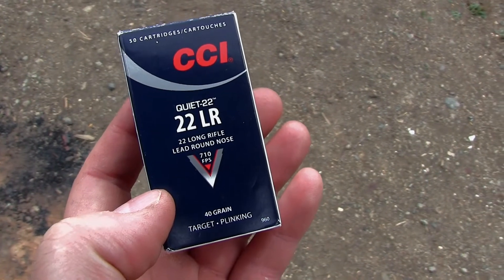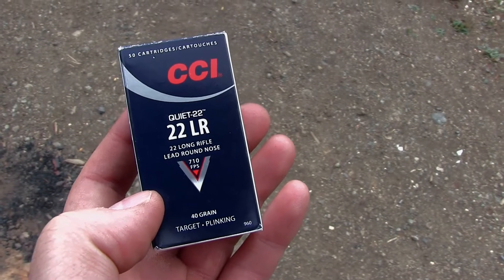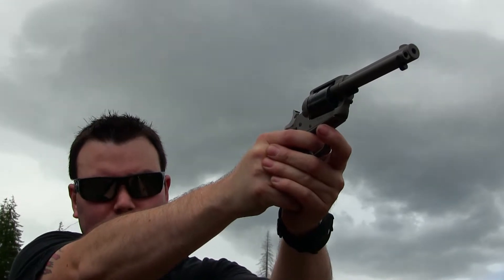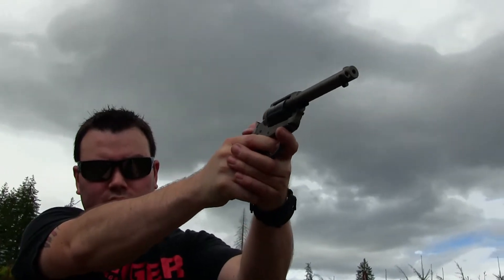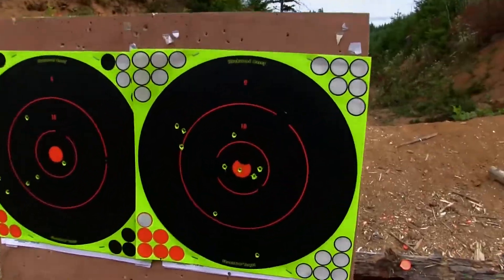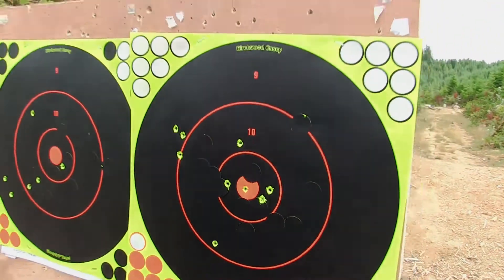Next I'm shooting these CCI Quiet 22 LRs, kind of meant for bolt-action single-shot rifles. I just wanted to see how quiet they actually are. About time I hit something — at 10 yards it looks like I did a little bit better with the grouping on these. I don't know if it's the ammunition or me, but I'm going to keep trying different brands and see how close to bullseye I can get.